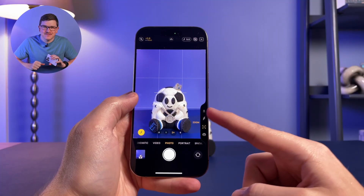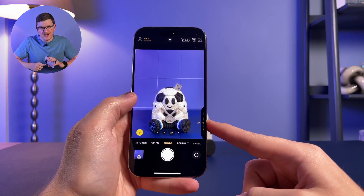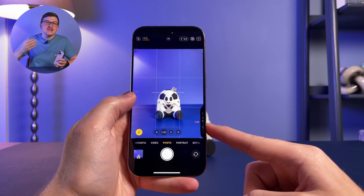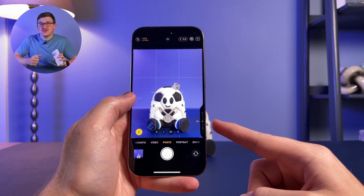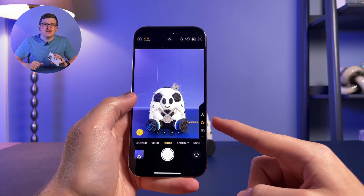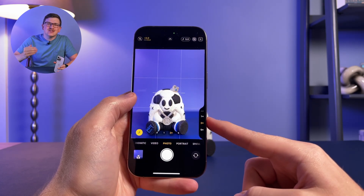The third option is zoom, which is the default and probably the most common use for the new button. This allows you to zoom in and out, moving between the various camera lenses as you do so. This feature can be used in both photo mode and to adjust zoom while recording a video as well.